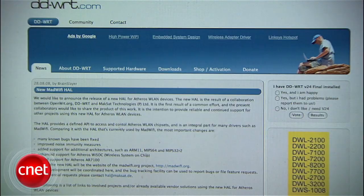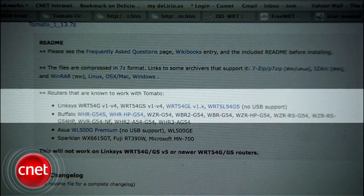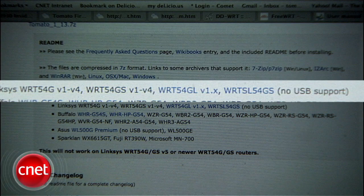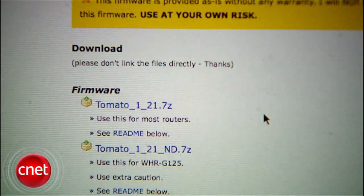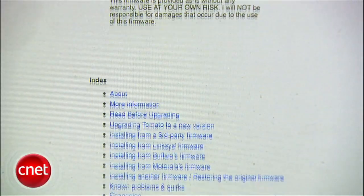So how do you do it? There are many third-party firmwares out there — some work better with specific routers. Look around at DD-WRT, FreeWRT, Tarifa, and others to find one that works with your router. I'm going to use Tomato, which says it works with the Linksys WRT54GS versions 1 through 4. Look underneath your router for a serial number or more specific model number to match it up. Then download the firmware, extract it to a folder, and read the README file to determine which file goes with your router.